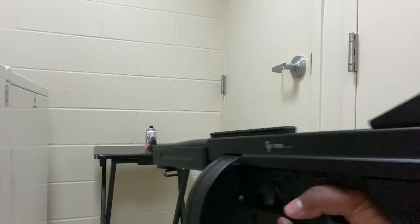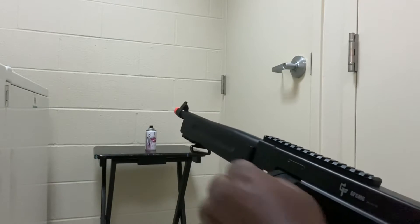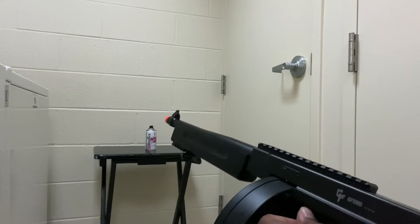All right guys, today we're gonna be doing a Tommy gun versus explosives — explosive cans. I don't think they'll explode, but we're gonna see how these cans hold up to the Tommy. Let's get to it. I got the eye protection on, I'm gonna put it on single shot and see how single shot does first.